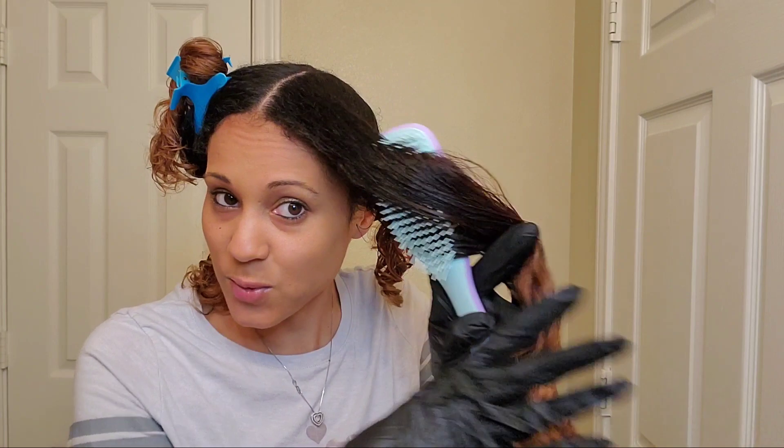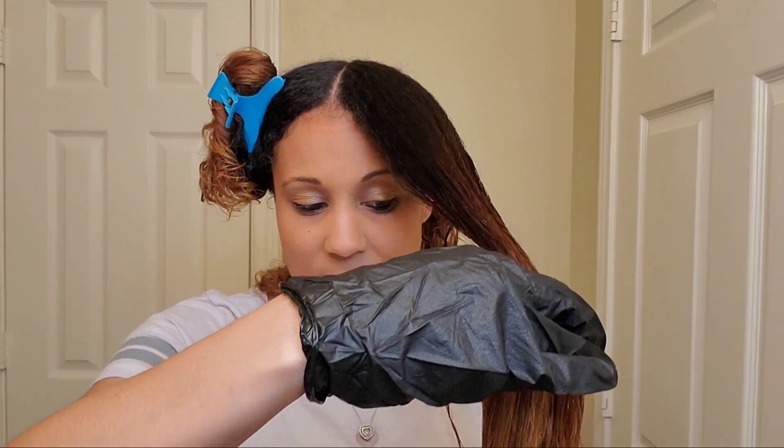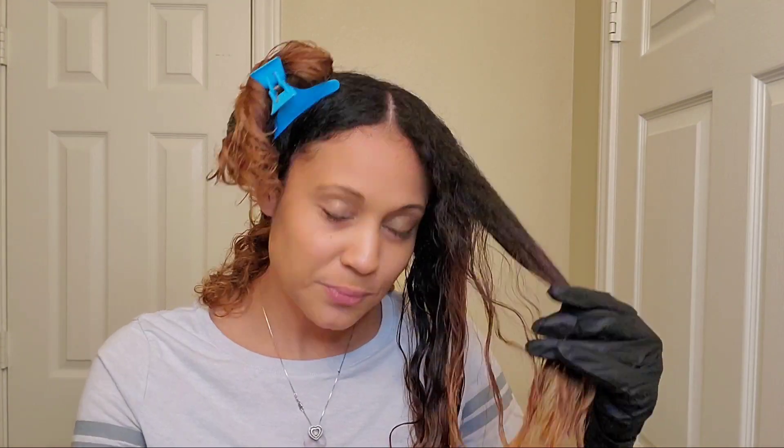Today I'm going to apply it to my hair and show you guys what it looks like over the course of however many days it actually lasts. The directions say to wear gloves during application, take an adequate amount of color wax in your hand, and using your fingertips apply product to your hair and style as desired. I've already prepped my hair — deep conditioned, washed, and sectioned into four sections.